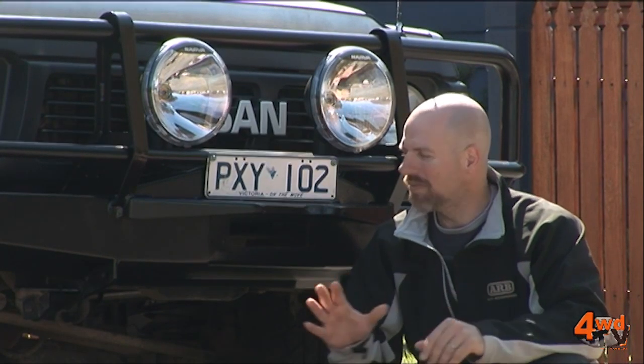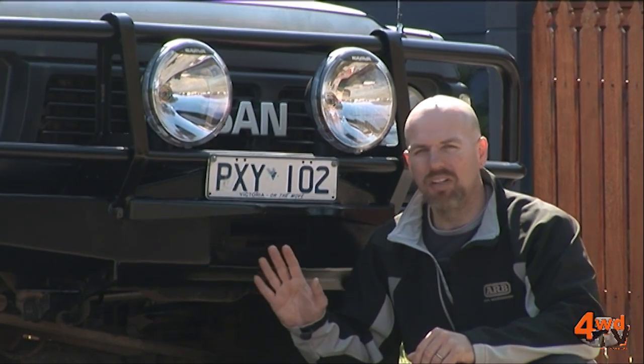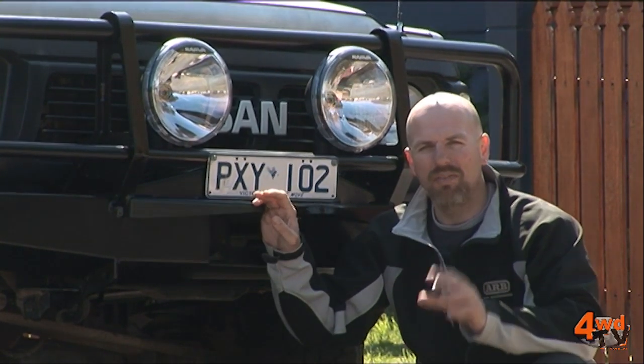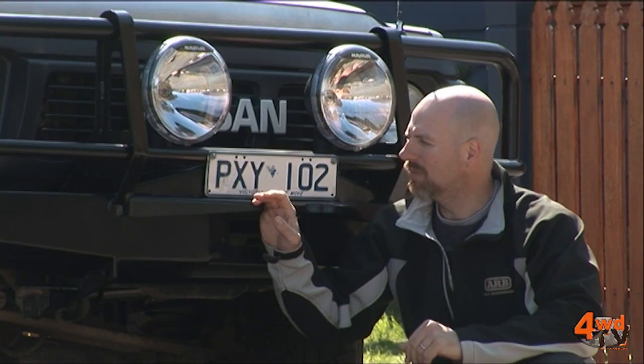Alright, how exciting is this? So far, the build-up is moving along very, very nicely. Out here on the bull bar, we've got the Altima 225 driving lights that will do a fantastic job of lighting that night-time 4WD.